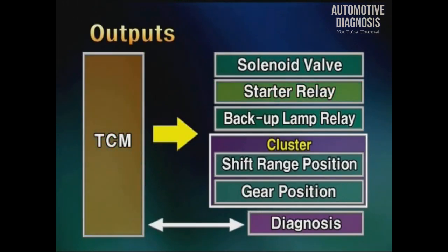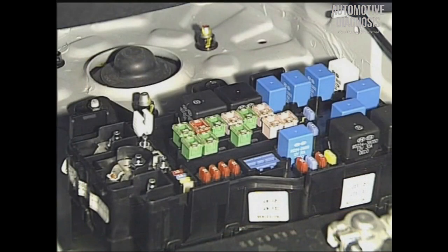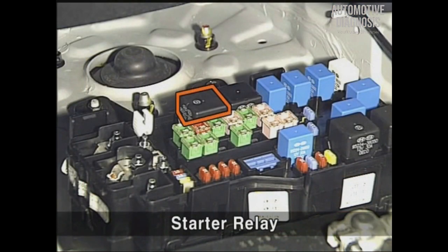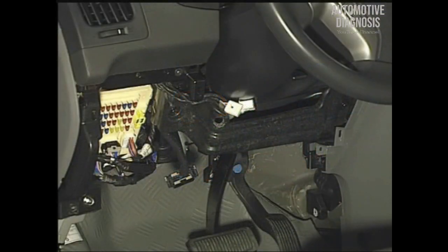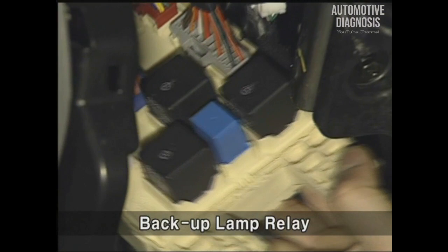TCM controls the start relay and backup lamp relay directly. The start relay is installed at the engine room junction box, and the backup lamp relay is installed at the rear side of the passenger compartment junction box.